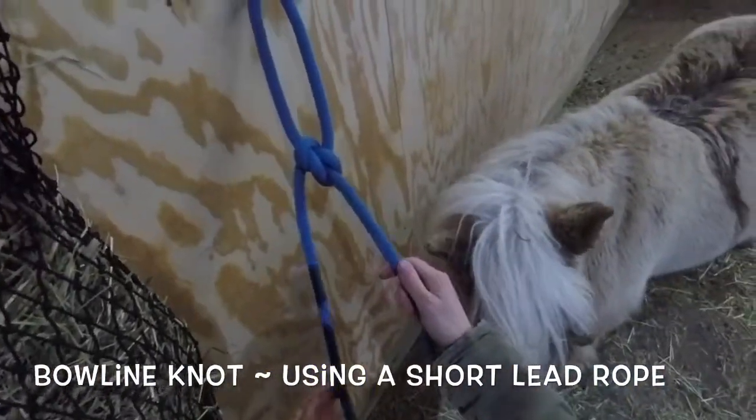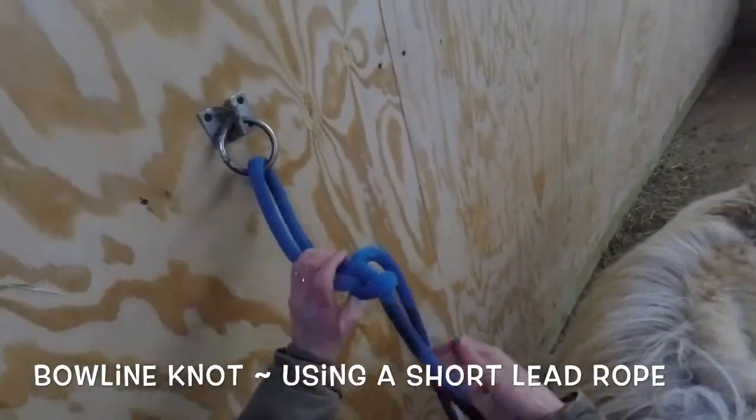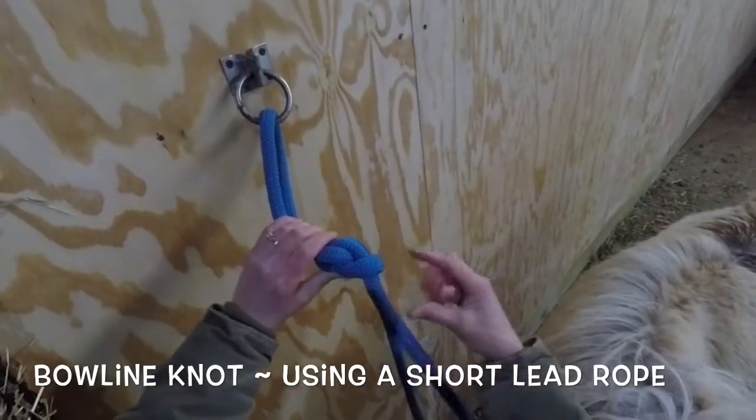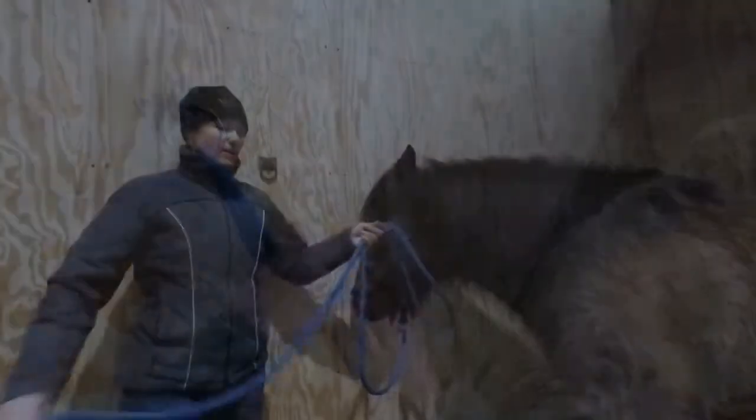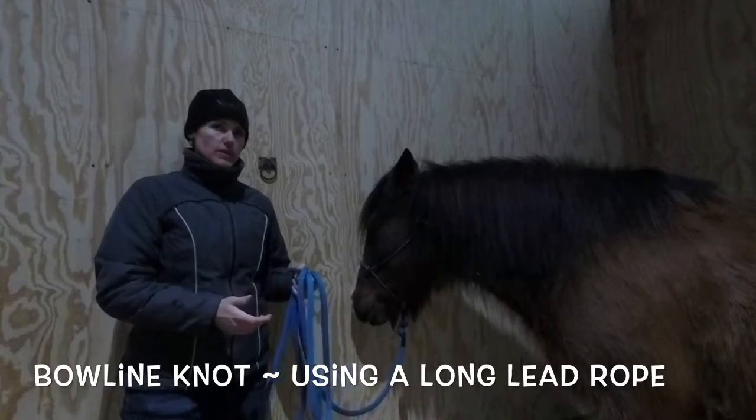If she should sit back or pull on this, the nice thing is all I have to do is get the back side of my knot here, fold this down, and it will all loosen up. I have a couple of different variations I use with the bowline knot.